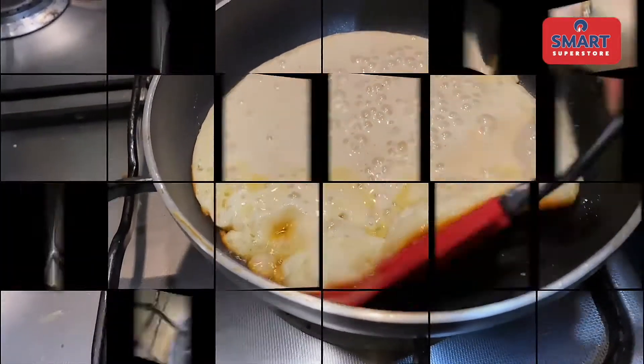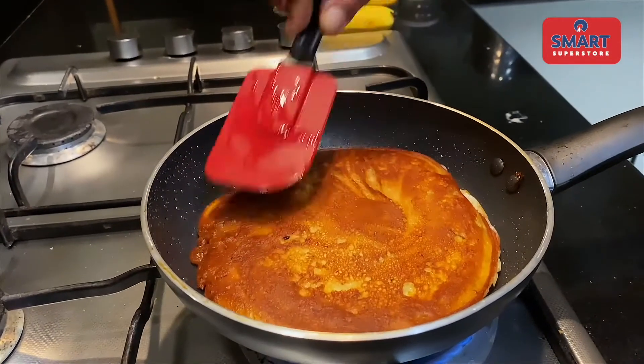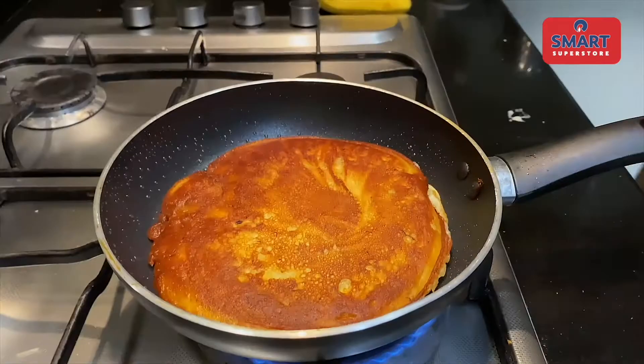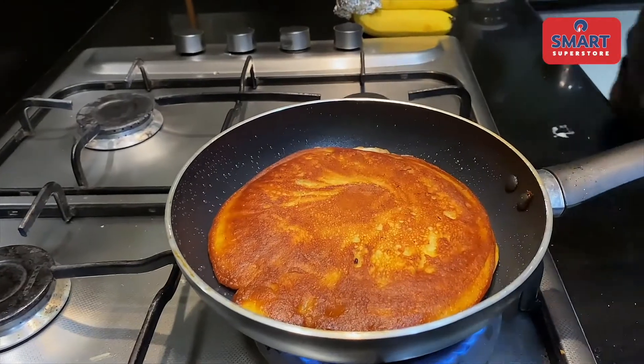If you want to add your bananas, you have a nice and fluffy pancake batter. Now we're going to mix everything together and pour it with the ingredients. This is a beautiful pancake batter.